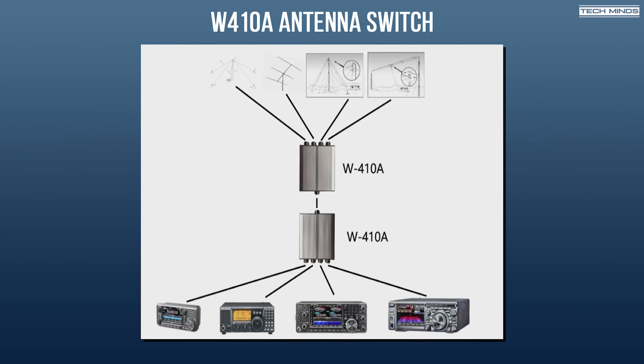Another way to use these antenna switches is to have two of them connected via one piece of coax. You could then have four radios and four antennas, and if they're in automatic mode they would just auto-switch and route the antenna for the band you're transmitting on.